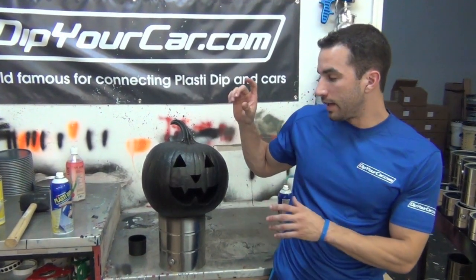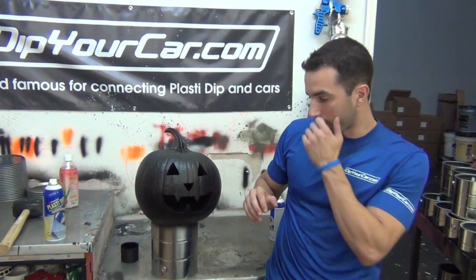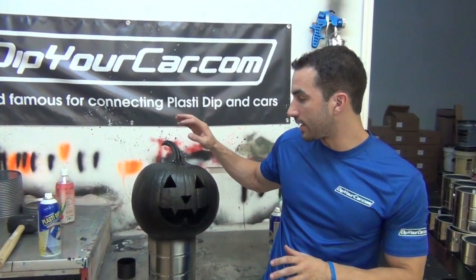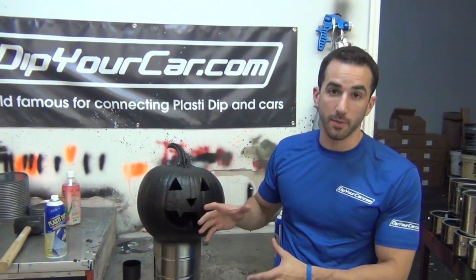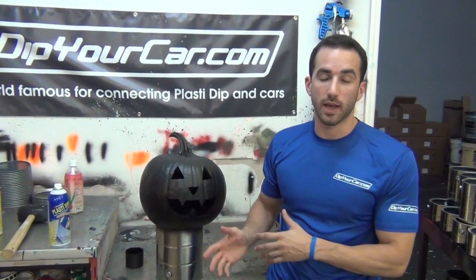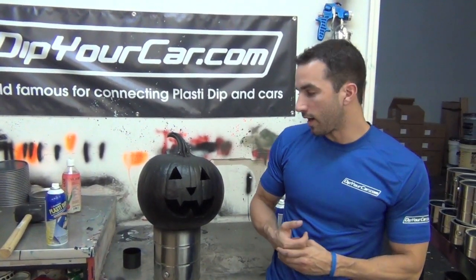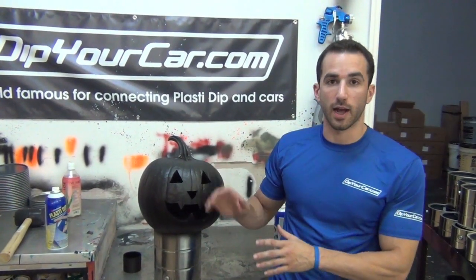One thing I'm not going to suggest: some people still put candles inside pumpkins the old school way. Plasti Dip, when it is in its liquid form, is flammable — it says so on the product. So I'm not suggesting you start throwing candles in there. They have those little lights you can plug in, and a lot of people are using those now. You guys can figure that out.